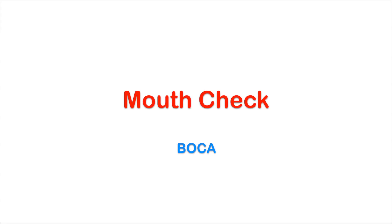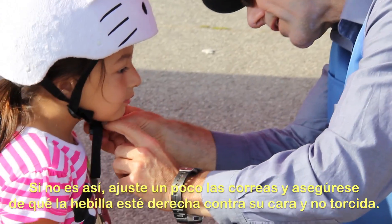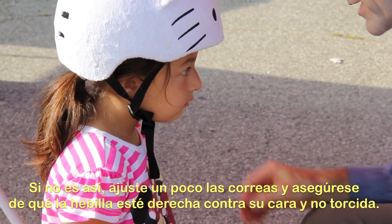Mouth check: open your mouth as wide as you can. You should feel the helmet hug your head. If not, tighten those straps and make sure the buckle is flat against your skin.